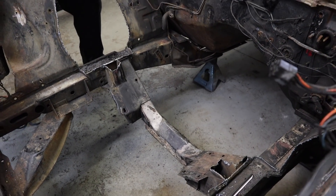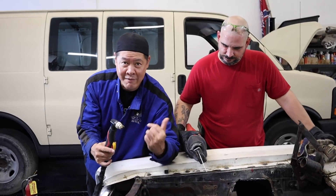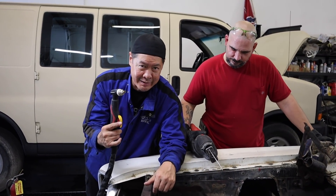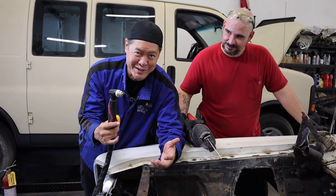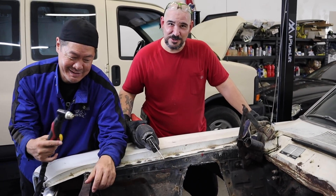The guys have a little challenge going. Abe, what's happening here? We have a Sawzall, we have a plasma cutter. What do you think? Which one is going to be faster? I'm going with the plasma cutter. I'm going with the Sawzall.